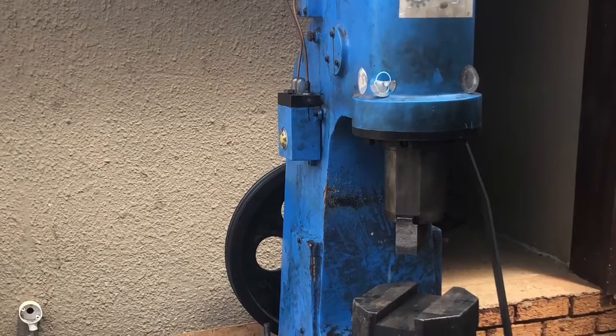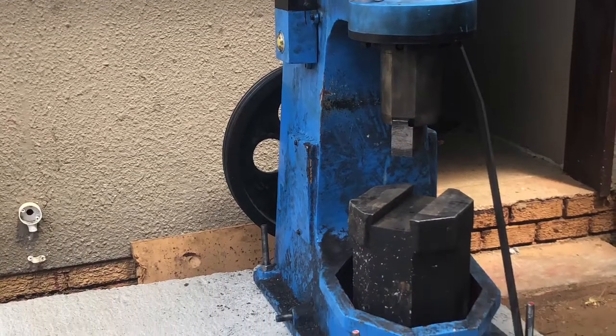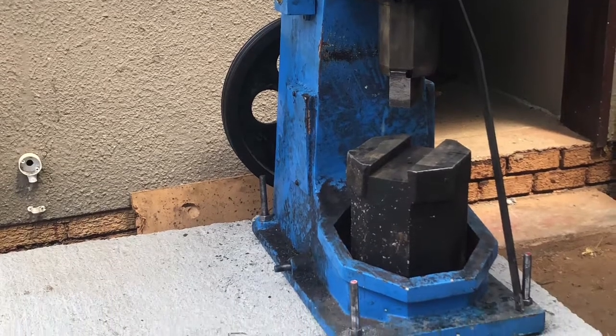The next step will be to install the motor and I'll send you a video again at that point. Cool, cheers.